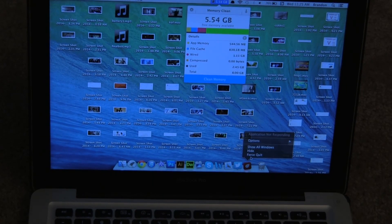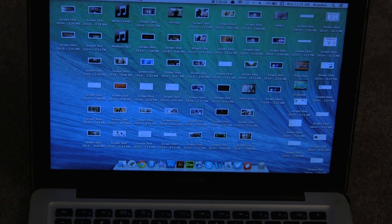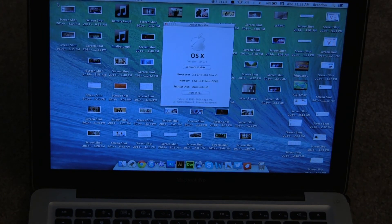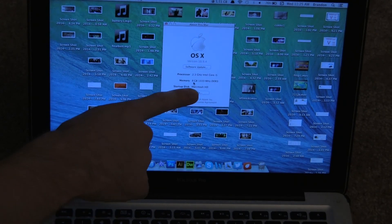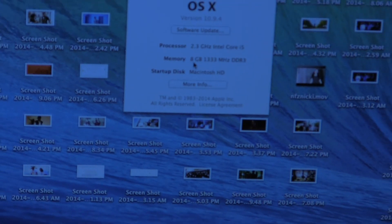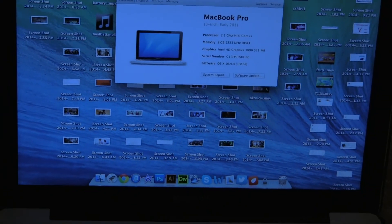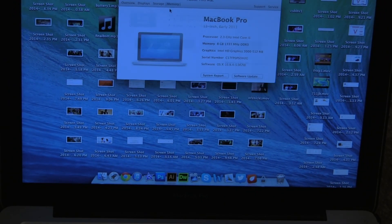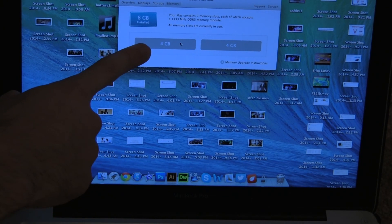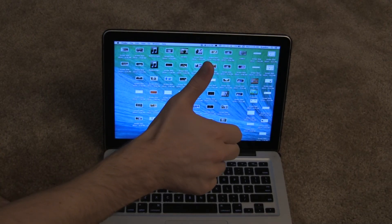My memory cleaner shows 5.5 gigs left, which is a huge increase over my four gigs total where I'd always have one gig of space left or 600 megabytes. And in About This Mac, as you can see right there, it shows 8 gigs. Don't expect too big of an increase in boot times, but I've noticed a big difference running multiple applications and having video editing go smoothly instead of freezing up. I definitely recommend upgrading your RAM. Hopefully this video was helpful — let me know in the comments below, leave a like if it helped. Thanks for watching, peace.